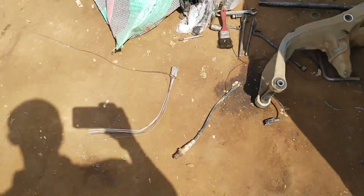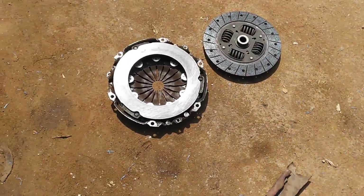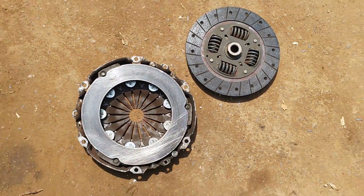This is the old pressure plate. We are using the old friction plate — this one has a dirty top surface.